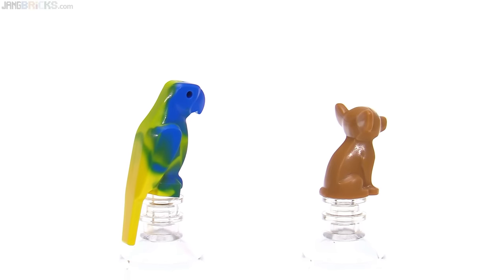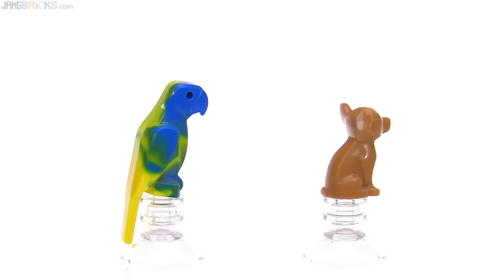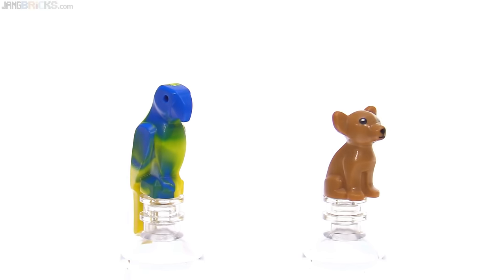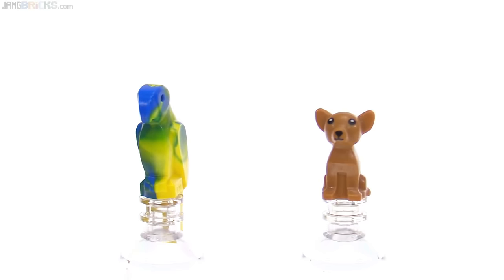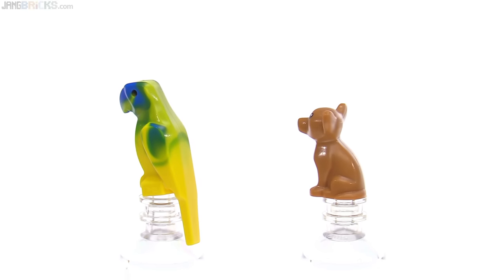Every single one of those parrots will look different. It's supposed to be one color above and another color below — blue on top, yellow on the bottom. This one really got mixed up and in my opinion doesn't look good. It looks a little bit trashed, actually. The one they selected to display on the box looks much nicer than this — at least this side looks a little bit better, but over here that's kind of messed up.